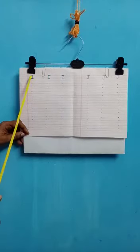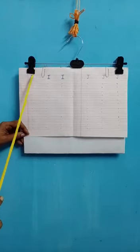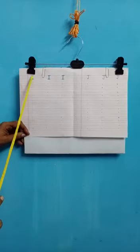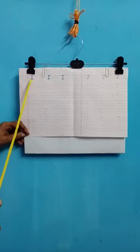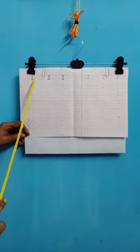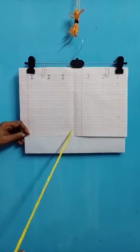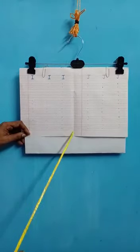How do you write I? It is one standing line and two sleeping lines, one at the top and one at the bottom. It's one standing line, one sleeping line at the top and one sleeping line at the bottom. So you will complete I. You will do one page for classwork and one more page for homework.